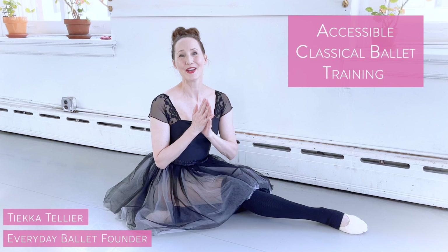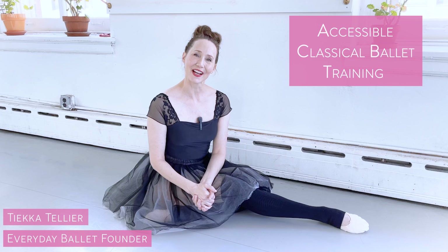Hi, I'm Tika. Welcome to Everyday Ballet, where we bring authentic classical ballet principles, training, and style to everyday life. No matter your age, your body type, or whether or not you know anything about ballet, I am here to show you all about this gorgeous art form and how to bring ballet's grace and power into your life.